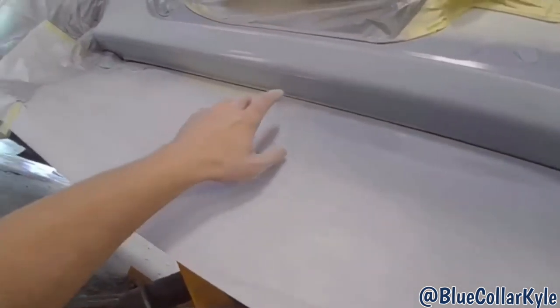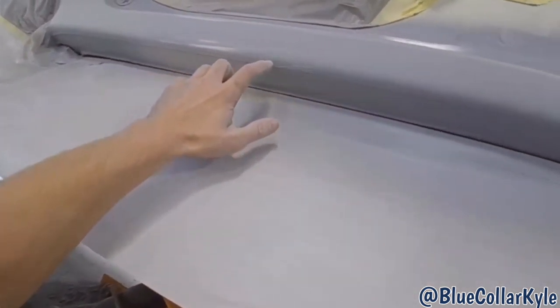The bottom of this rocker panel gets a chip guard right to about here, and I have to reapply that all the way across the bottom of this rocker because the area I repaired is all smooth now. I'm going to tape it off and go all the way across so it's nice and consistent all the way across the bottom of the rocker.